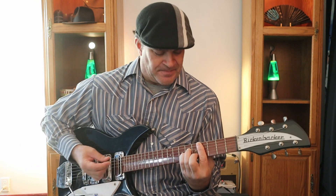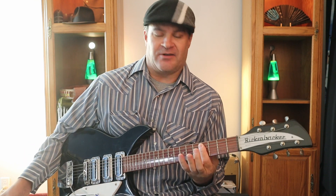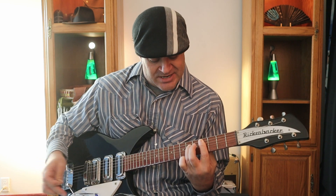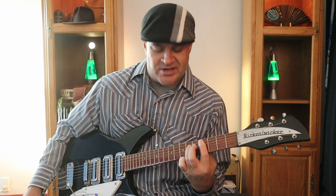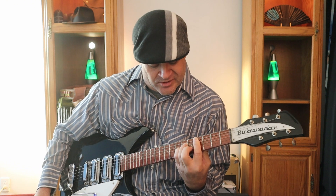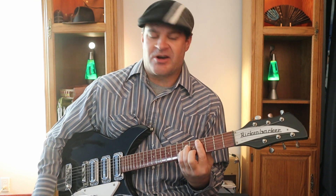The beginning part starts off with two chords going back and forth, starting on a C sharp minor. You're barring the fourth fret on strings one through five with your index finger, then fretting the sixth fret of the fourth string with your ring finger, the sixth fret of the third string with your pinky, and the fifth fret of the second string with your middle finger.